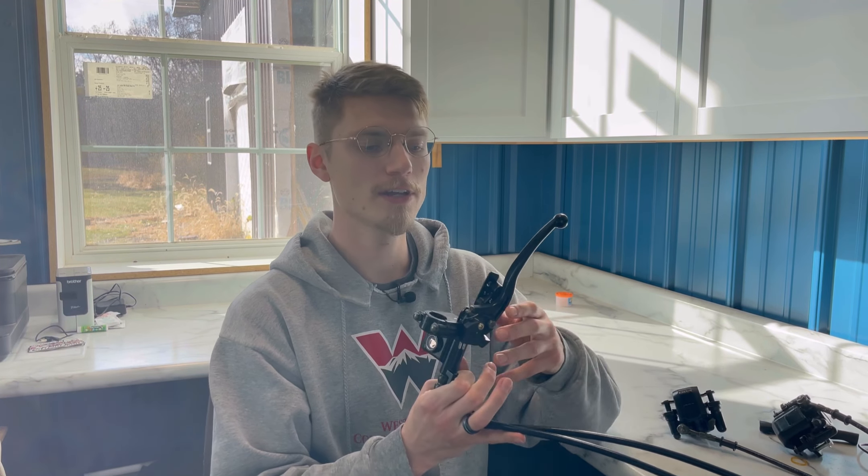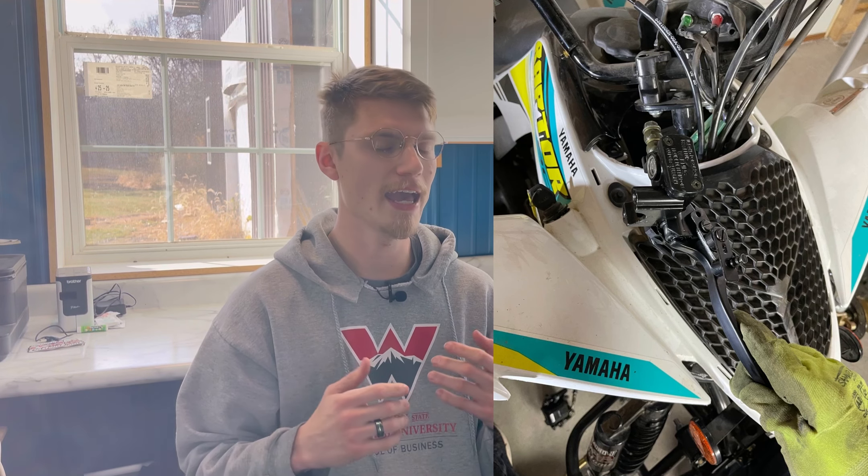Now that the stock lever and lines are out of the way, we're ready to feed your new brake lever through where the stock brake lines came out. On some quads it can get tight — for the Raptor it just barely fit through, but if you loosen everything up you can get it through. Here are some pictures of us feeding our new brake lever up through just to show that it is possible; you just might have to work for it a little bit. Once the brake lever is up through, you can mount it to the handlebar loosely if you want, or just let it lay there — it doesn't matter too much.